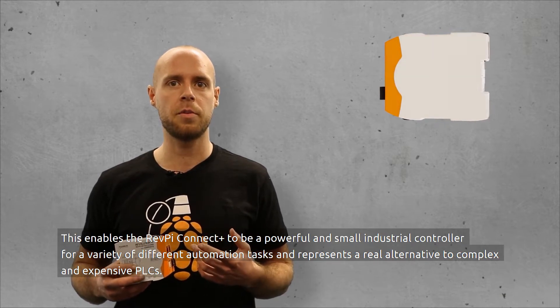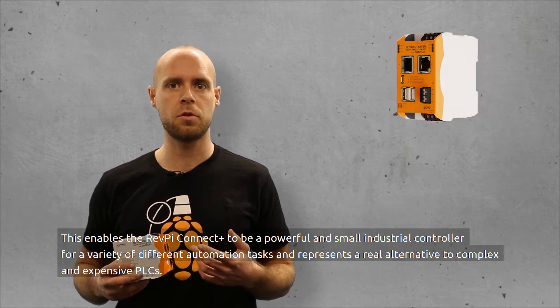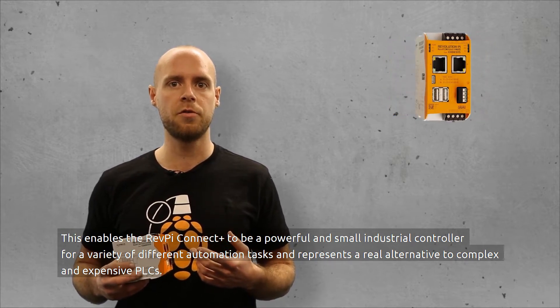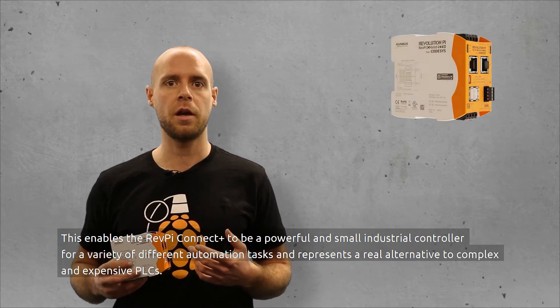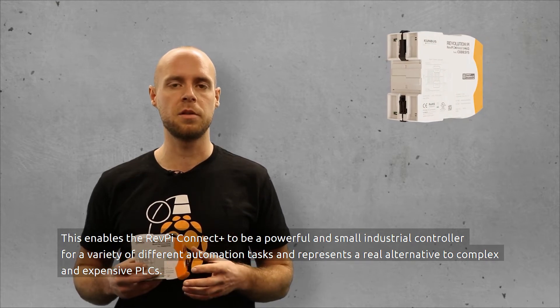This enables the RevPay Connect Plus to be a powerful and small industrial controller for a variety of different automation tasks, and represents a real alternative to complex and expensive PLCs.